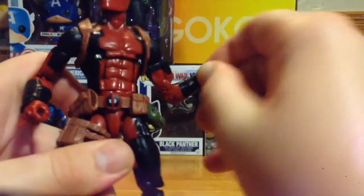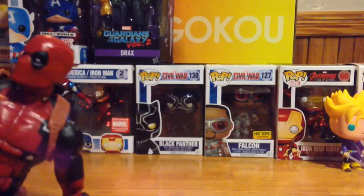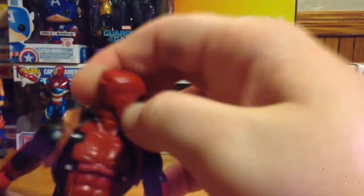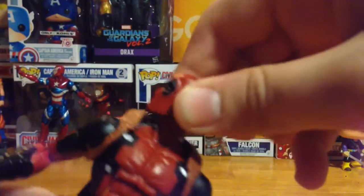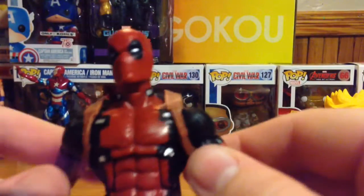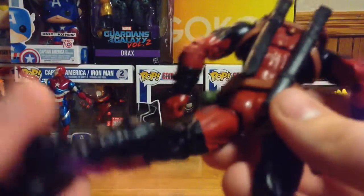Arm movement is great. Hand movement is okay — I have a little problem with the left hand, as the sword will slip out and sometimes I can't fit some of his weapons in there; the right hand is fine. He can't move his arms all the way back since the katanas are there. Neck movement is great — you can look almost all the way up, though if you go too far the head falls off. You can't really tilt the head sideways, but you can look all the way down.